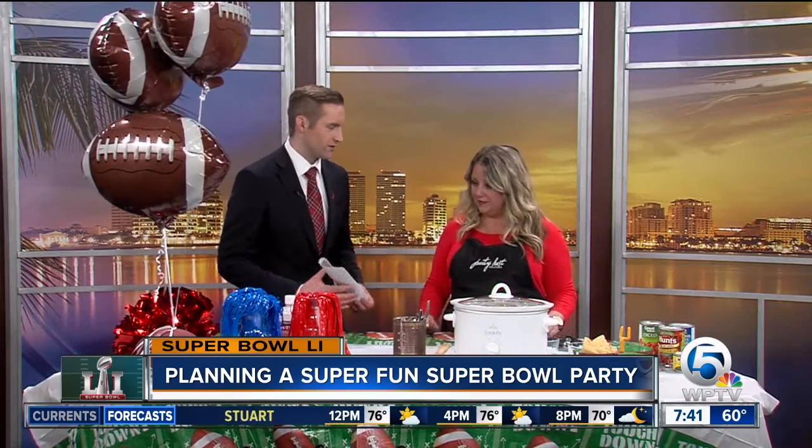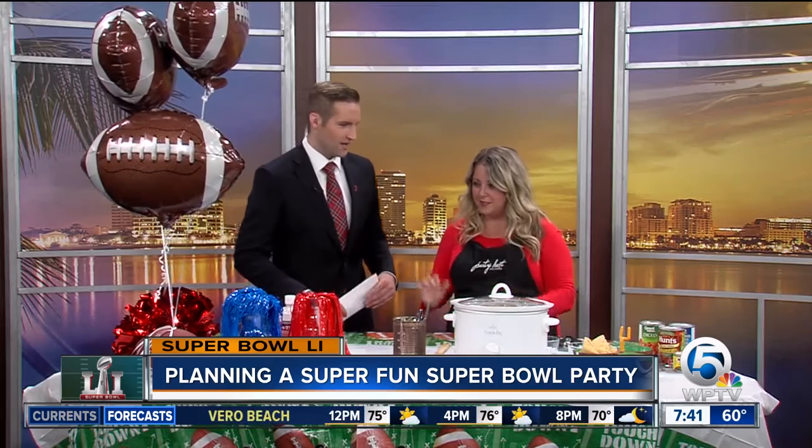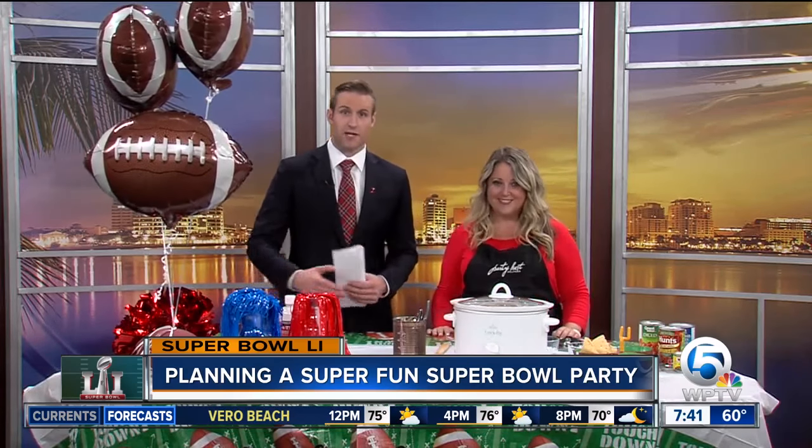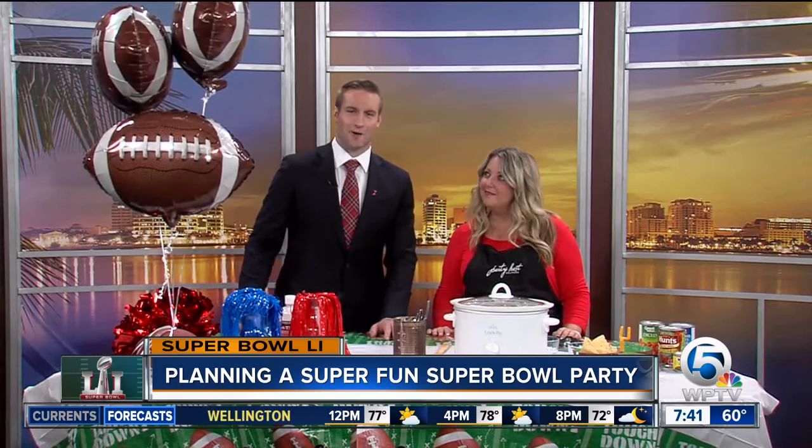The game could be stressful enough, so you don't need to stress over the party planning. Renee Patron, thanks so much for taking the time to be here today. We do have all this stuff — the recipe and a lot of the information — over on our website. You can check it out at WPTV.com.